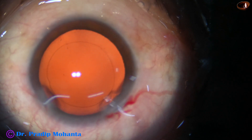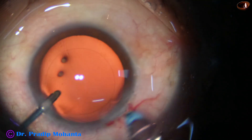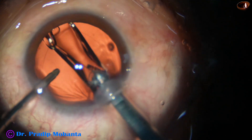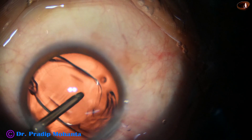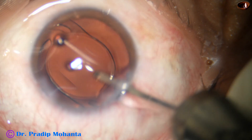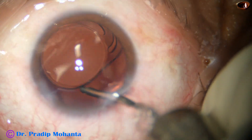I am going to use a preloaded injector. The main wound has been enlarged to about 0.1 millimeter. And now, here goes the intraocular lens. This is a hydrophilic acrylic, single-piece, monofocal, aspheric intraocular lens.